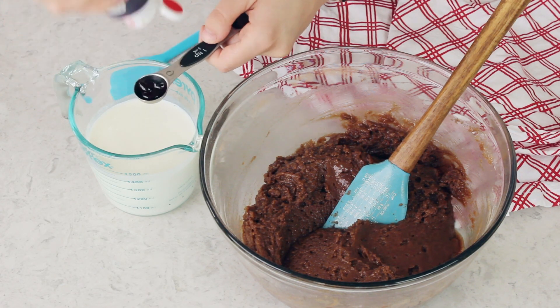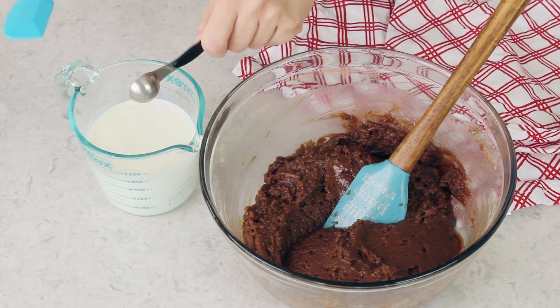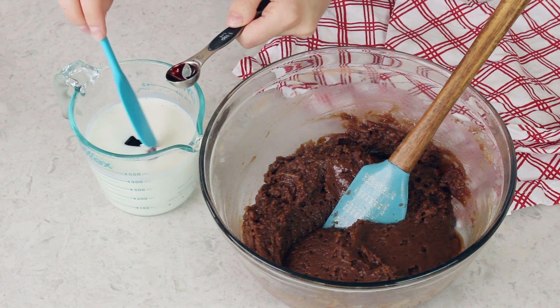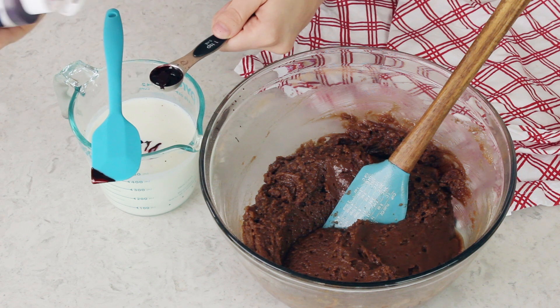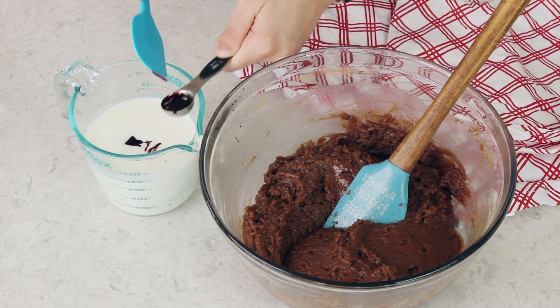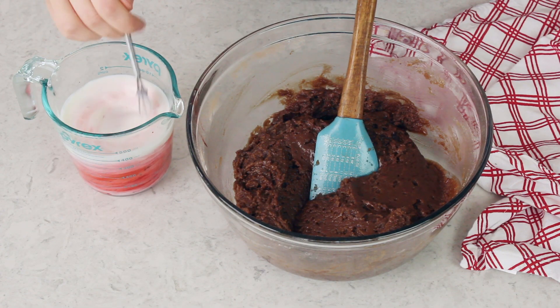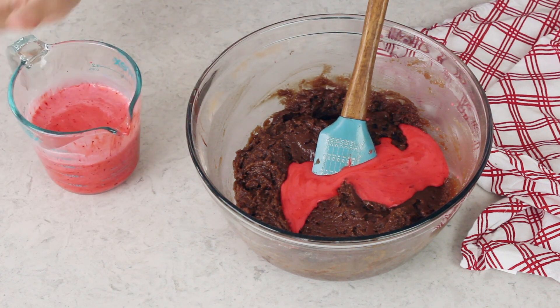I'm going to be using gel food coloring — AmeriColor Super Red. You will need two teaspoons of gel food coloring, or if you want to use liquid you will need one ounce. Now I know some of you want to tell me that red food coloring is not a part of traditional red velvet cake — before you comment please read my blog post where I talk about that. We'll just whisk together the milk and the food coloring; if it looks a little pink that's fine. Then gradually stir this milk and food coloring mixture into the rest of your batter until everything is completely smooth and lump free.